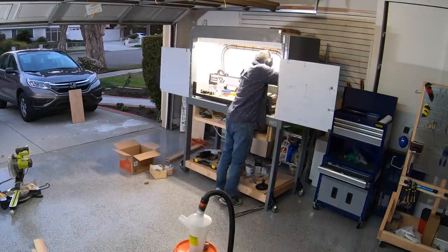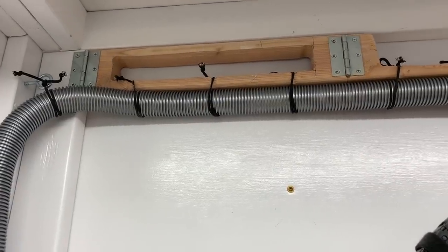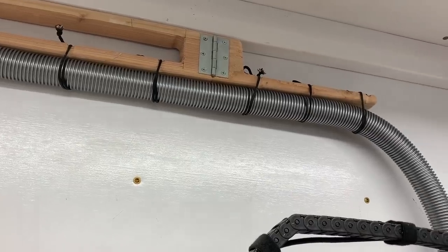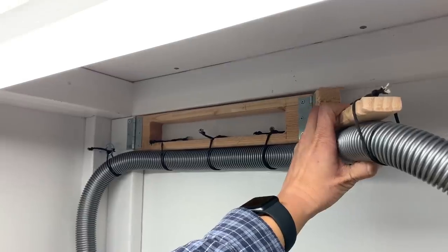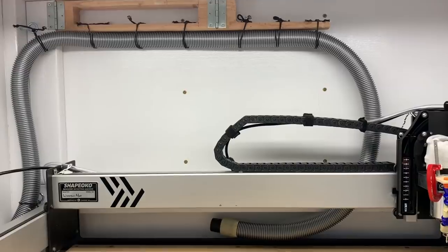Alright, enough with the build — let's go over some features. This hinged vacuum arm I jury rigged works pretty good, but it could benefit from an even more flexible vacuum hose. I'm using this Bosch hose off Amazon. Although it's far superior to any of the rigid hoses at Home Depot, it could still stand to be made from a softer material — a different vendor or even a smaller diameter hose might work better here.